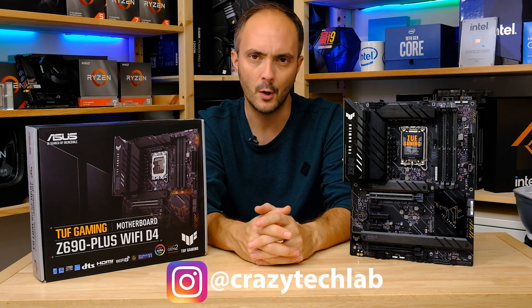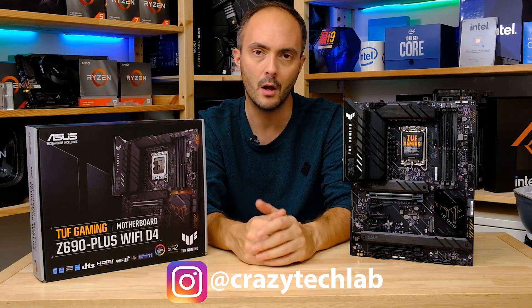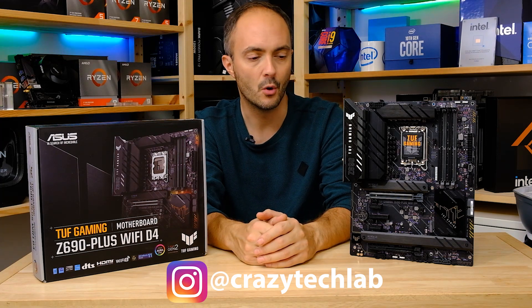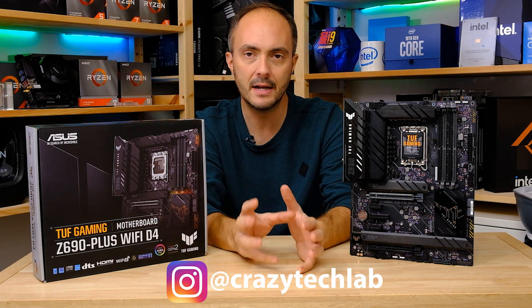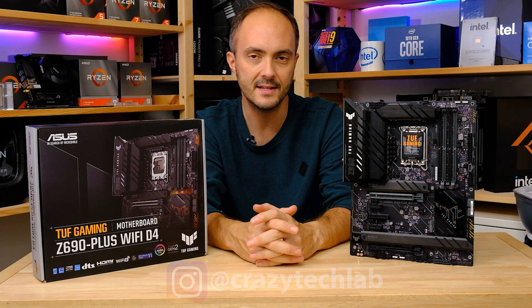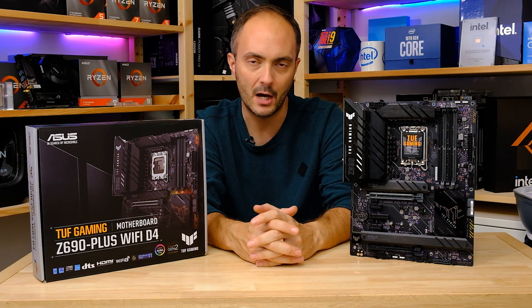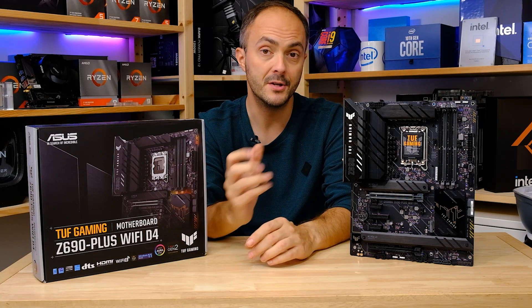I couldn't actually find it on sale in the US at the moment, though it's listed on Amazon and I'll put the link below. For now it's looking like a middle-of-the-road motherboard in terms of price. £250 is not as cheap as B550 AMD boards going for well less than £200, but we are looking at a brand new CPU socket and brand new chipset.